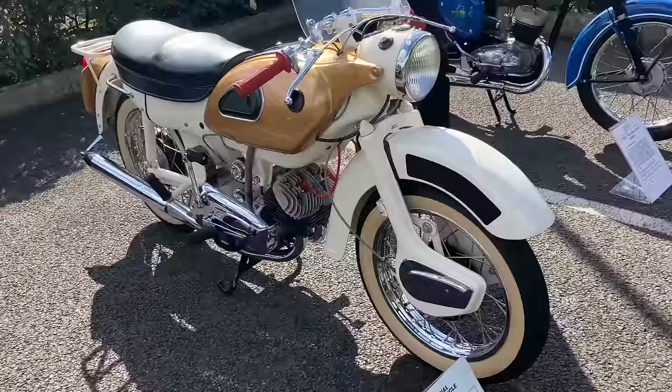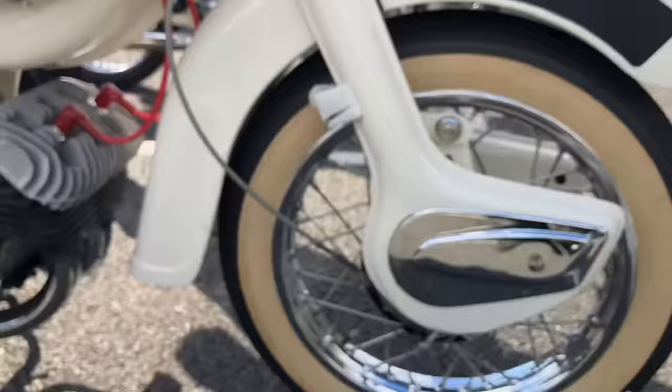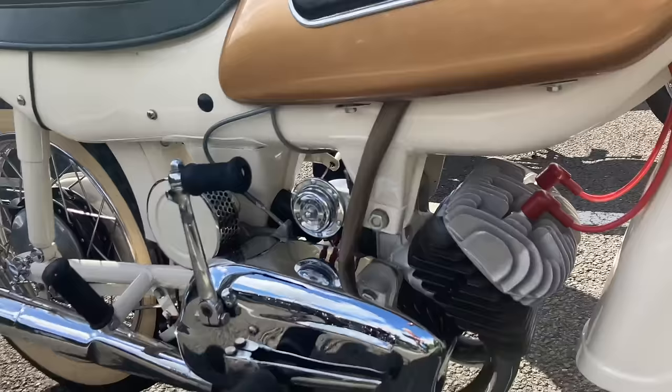The Ariel Arrow Sports. The first Ariel Arrow appeared in 1959 and was of course a naked derivative of the touring Leader model. It was designed by Valpage and Bernard Knight. Now many people will try and persuade you that the engine is a copy of an Adler 250 two-stroke of a couple of years earlier. This is simply not the case.